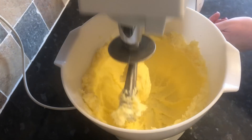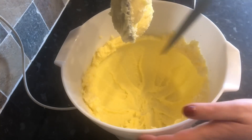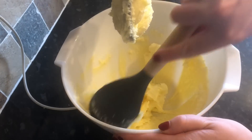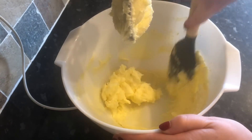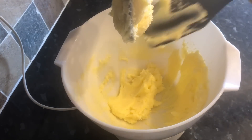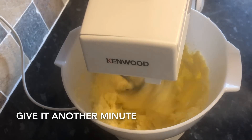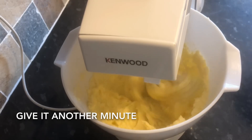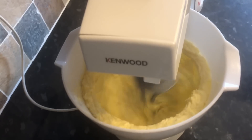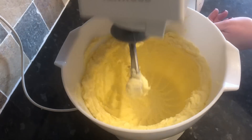Halfway through, stop and scrape down the sides of your bowl because the mixture tends to disappear up the sides. After about a minute, give it a scrape down with a spatula and get it back into the bottom, then give it another minute. This is going to give your biscuit a lovely texture, so it's quite important. Again, you can do this by hand — just make sure it's well incorporated.